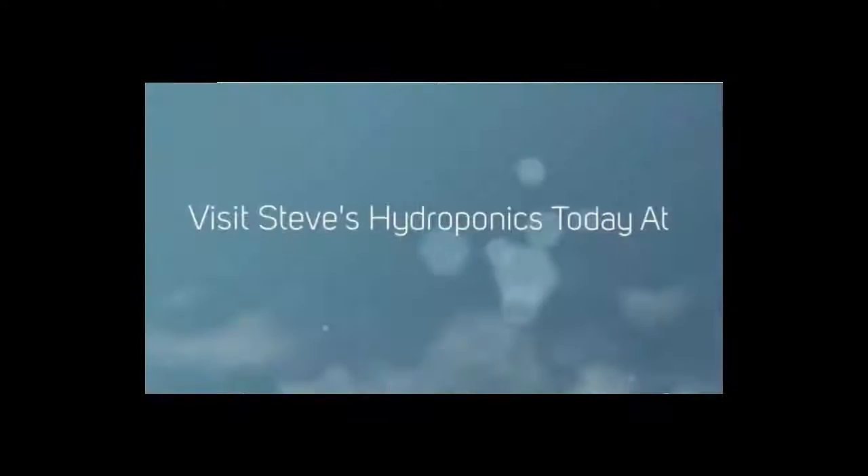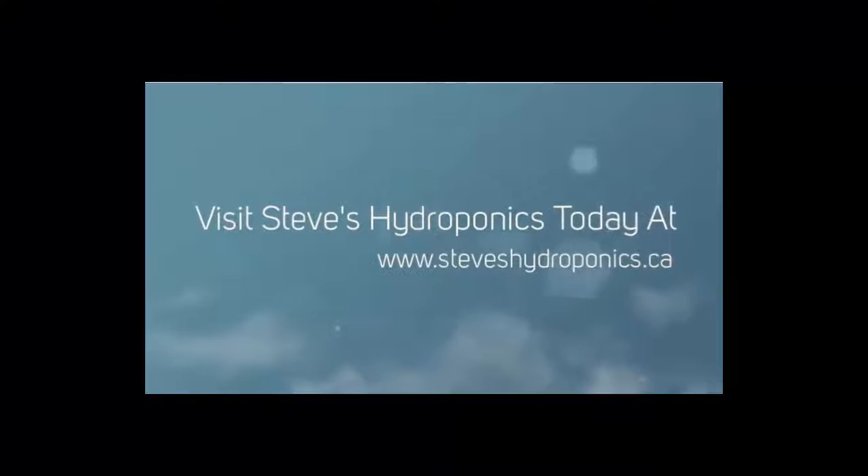Visit Steve's Hydroponics today at www.steveshydroponics.ca.